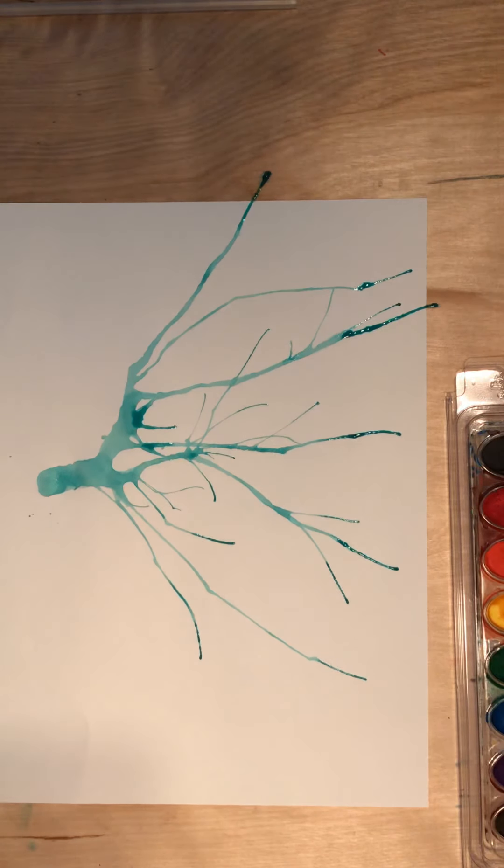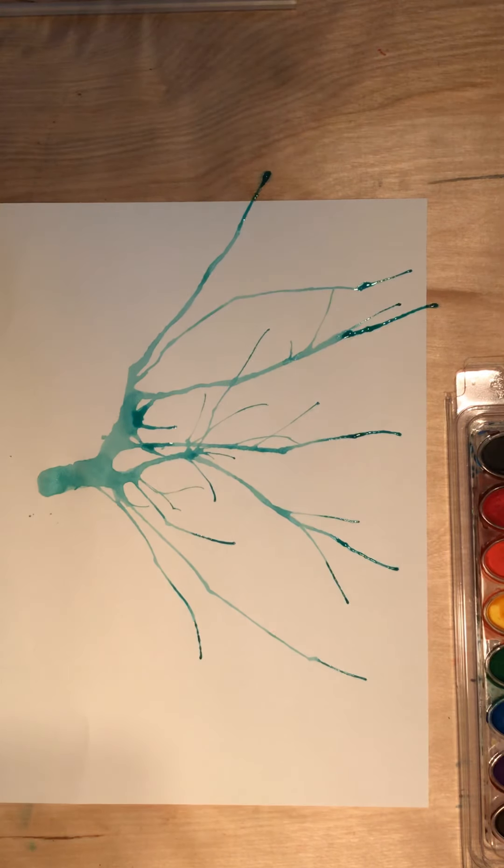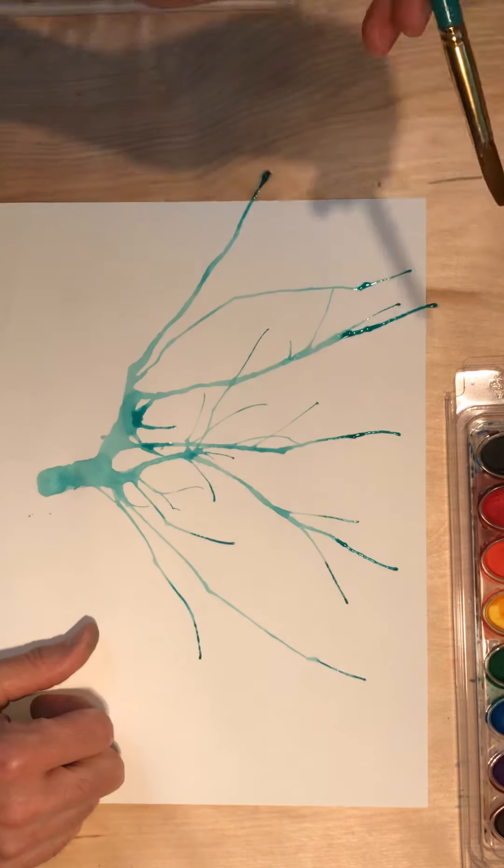You can take a break and give this some time to dry, or you can go ahead and keep working. If you keep working, just keep in mind the paint is still wet. I'm cleaning out my brush, running it over the edge of the water container a few times, and then I'm going to choose a color for my actual flower blossoms.